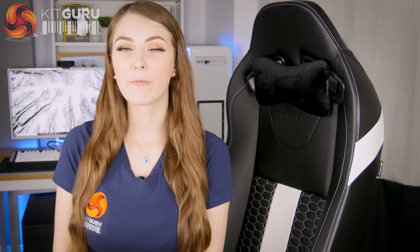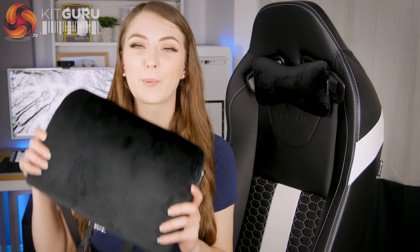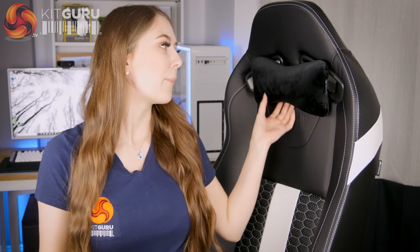The T2 Road Warrior is a very comfortable chair. The seat is nice and deep and wide so there's plenty of space to get comfortable. The backrest feels quite supportive with a really ergonomic shape. It's much more comfortable if you remove the rather overkill lumbar pillow. The chair also comes with a neck support pillow which sits at just the right height, and its thinner shape means it actually feels like it's doing something.